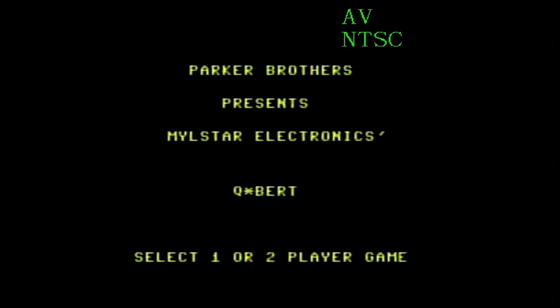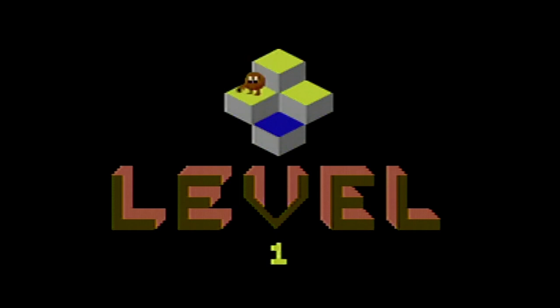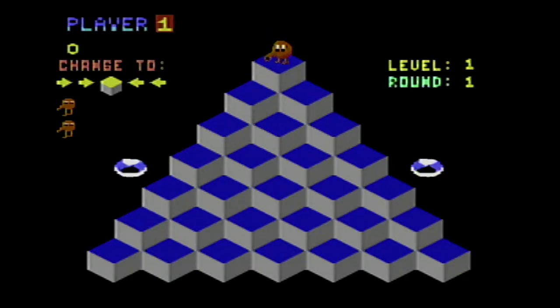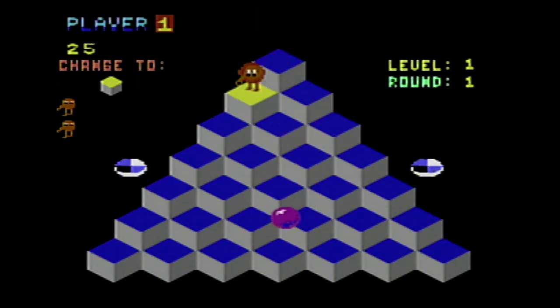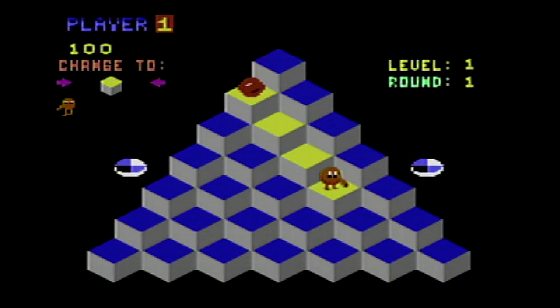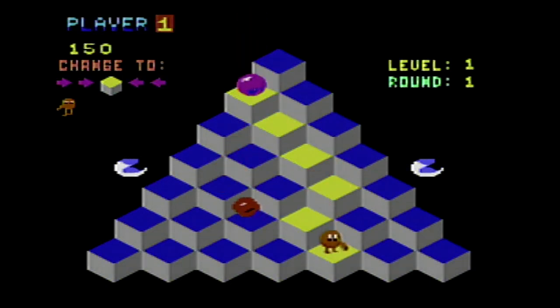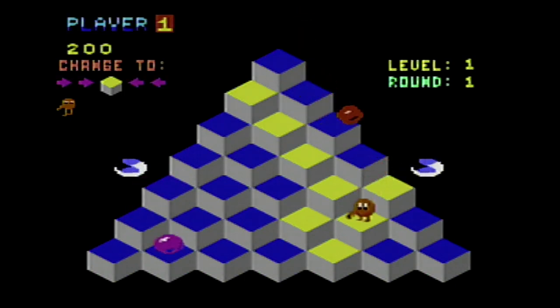Testing Qbert. I gotta figure out how I'm holding the joystick here — gotta hold it so it's not at a weird angle. Wrong joystick. Here we go. I figure as soon as I got the correct joystick, I got killed. At least we know this cartridge works. This is a pretty good conversion of Qbert. I'm not sure about my joystick though. Let's see — what am I doing here?